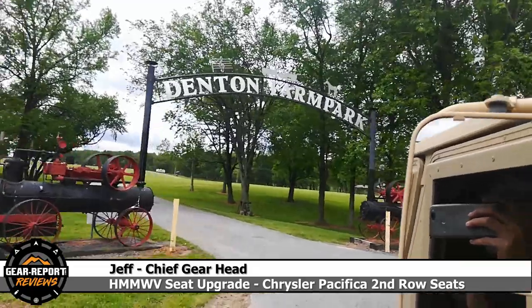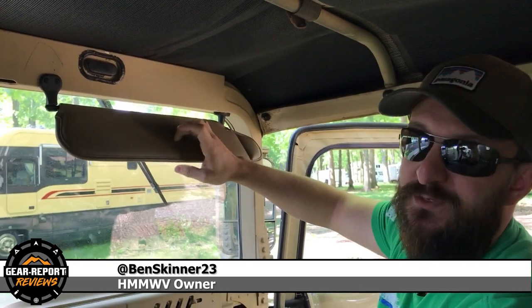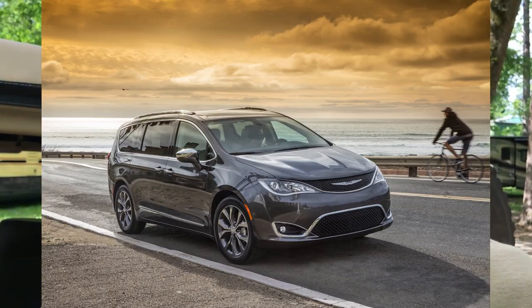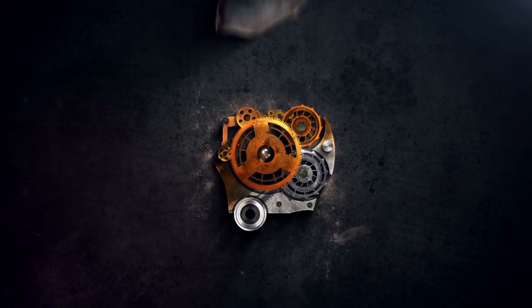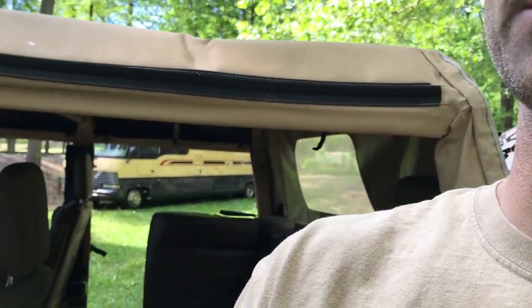Hey GearHeads, Jeff with GearReport here at the Denton Military Vehicle and Gun Show 2019. If you didn't see, we have a video of sun visors in a Humvee that Ben was kind enough to do with us. He has done another upgrade that I think is going to be really interesting to people. Everyone knows that the stock military seats kind of suck in Humvees, so he went with the Chrysler Pacifica second row seats and he's going to show us. We've seen lots of pictures of the seats, but what I have had trouble finding is exactly how to install them. He did some innovative things, so Ben, why don't you show us what you did.